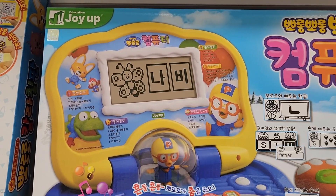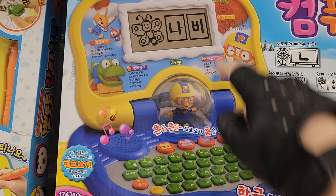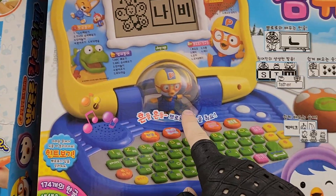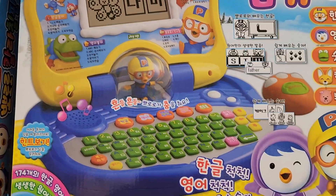You can see the screen — it's a very high resolution display with a lot of characters. And you have Pororo in the middle, which is the main feature of this laptop.